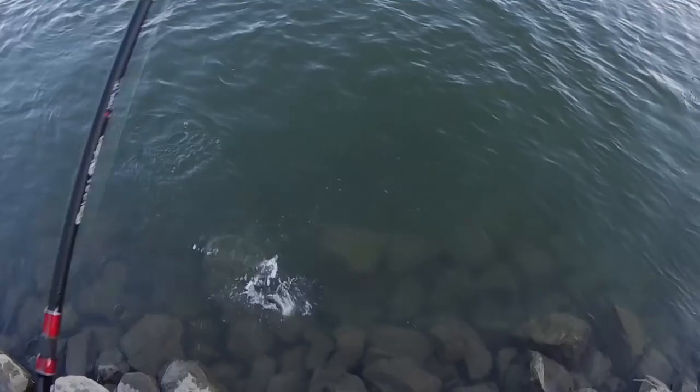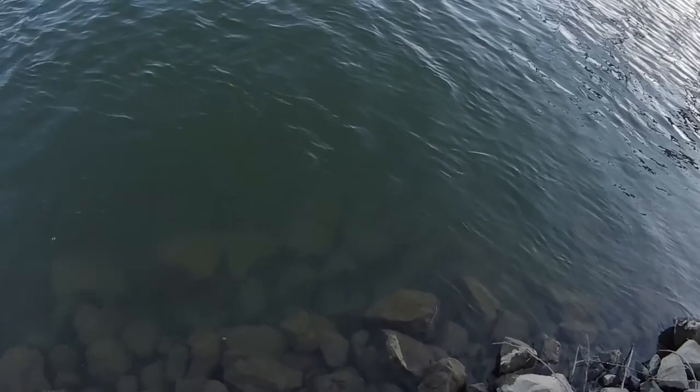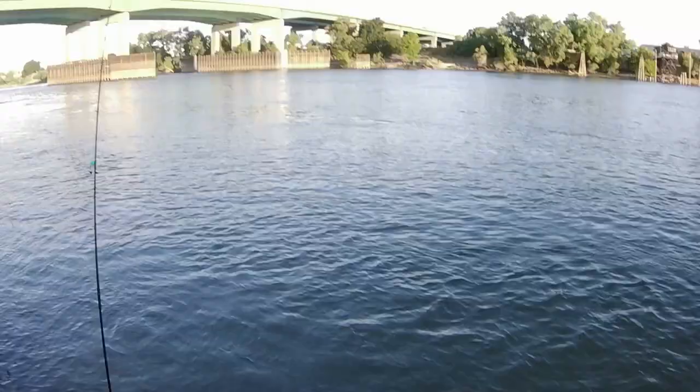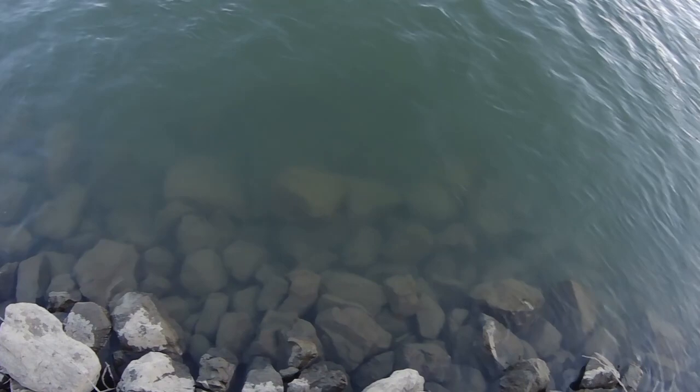Just gonna reel it in super slow. Oh, what the heck - yes! I caught a fish with it, no way! And what we have here - people don't be fooled, this is not a largemouth, this is a spotted bass. It's got a smaller mouth and usually the yellow to red eyes give it away. Beautiful - first ever fish on the Savvy Rider!